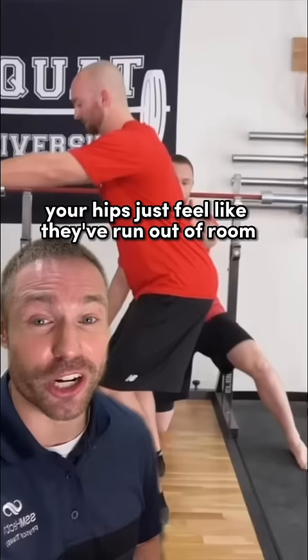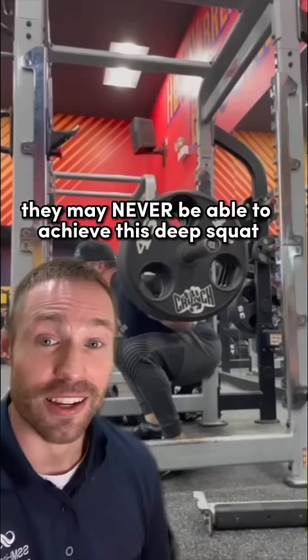Are you part of the long femur gang like Lane Norton? Or maybe as you squat down your hips just feel like they've run out of room and are blocked, and if you try to squat any deeper you get a ton of butt wink. As you squat down your hip moves into flexion, and for some people based on their hip socket depth and their femur length, they may never be able to achieve a deep squat.